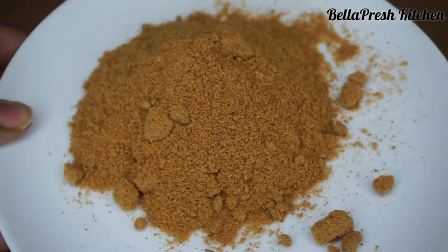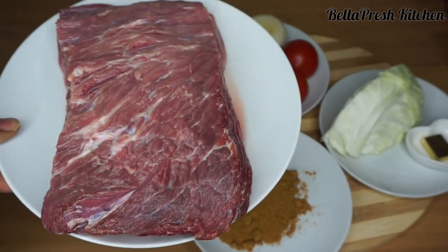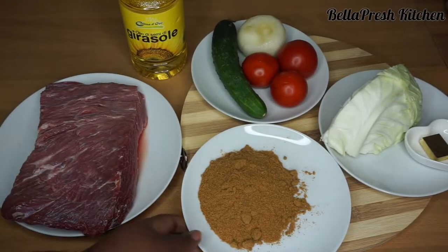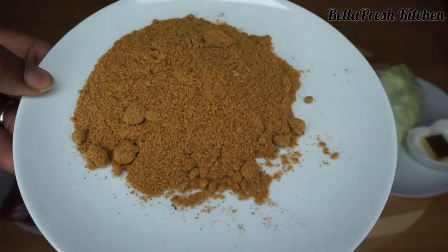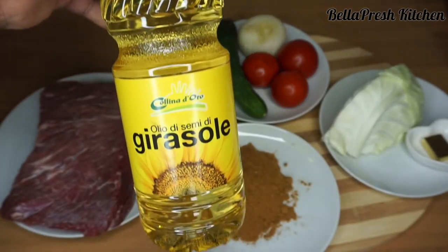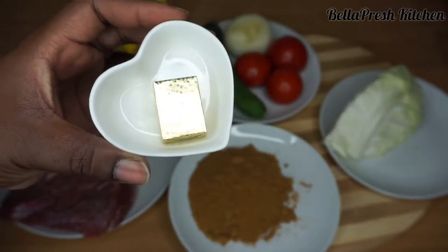Made by All Nigerian Recipes, for this tantalizing, tastylicious suya you would need a chunk of beef — beef cuts, whichever sides of the beef you prefer. We would also need our suya spice, just like I said before. We also need any kind of oil; for mine I'll be using sunflower oil, and a stock cube.